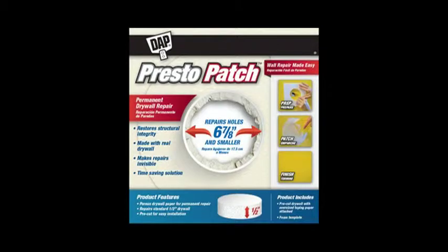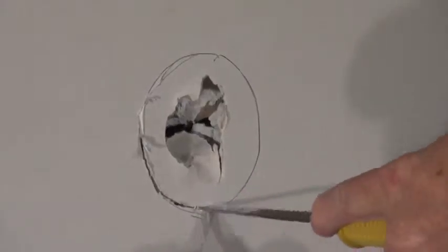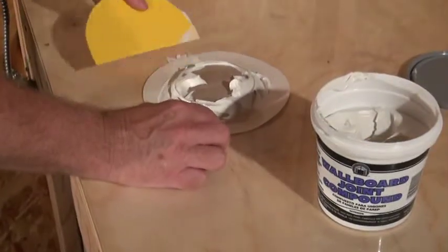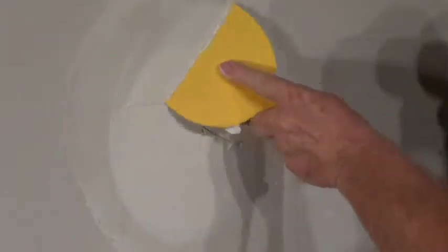The Presto Patch is so simple to use. Just use the template to trace, cut away the damaged area, mud the patch, insert into the hole, and then cover with a thin coat.